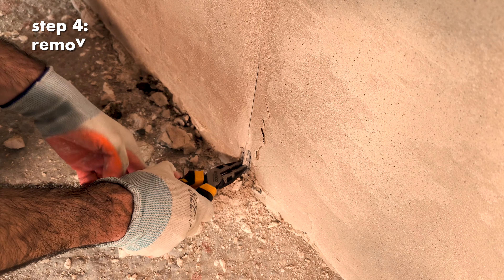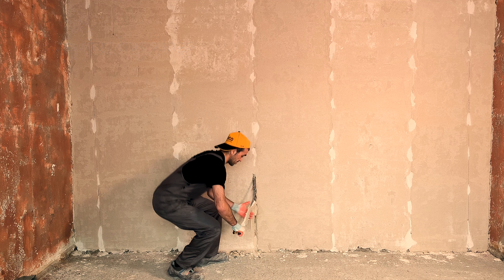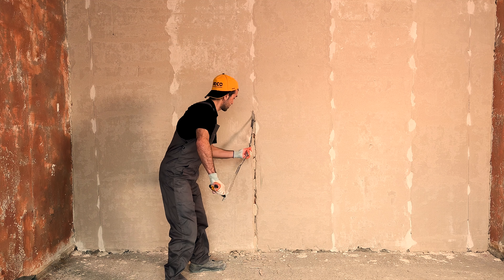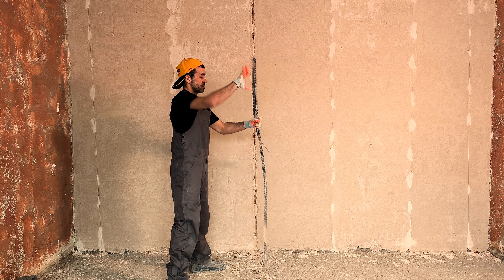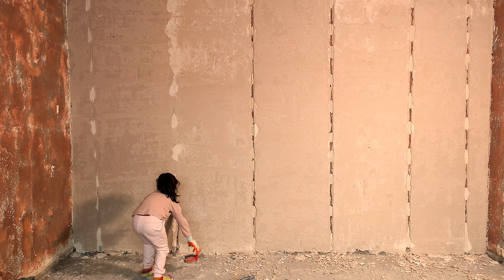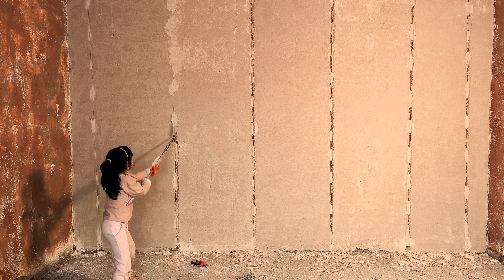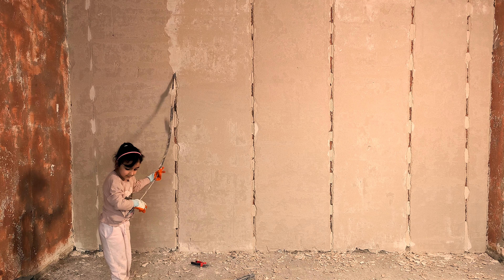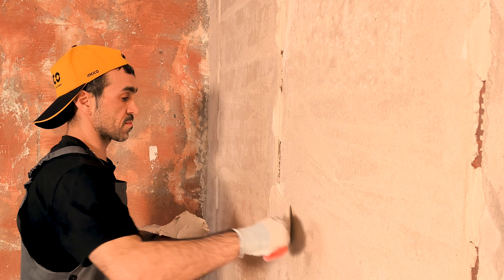Pull out the beadings, then plaster the grooves.